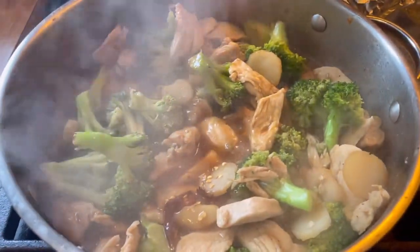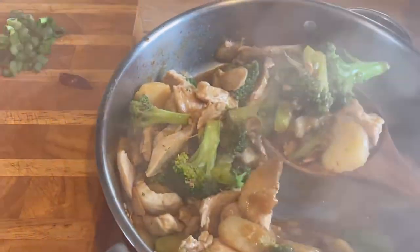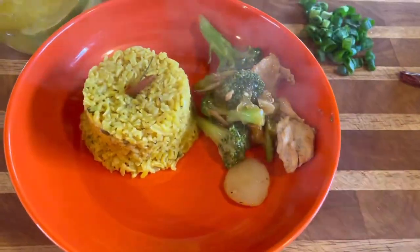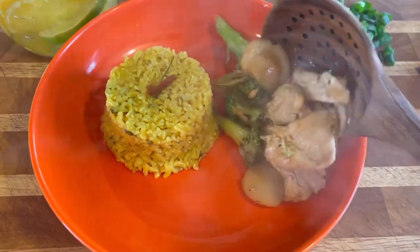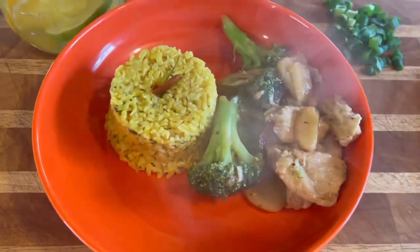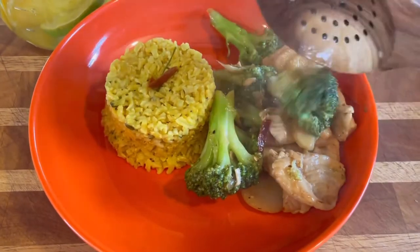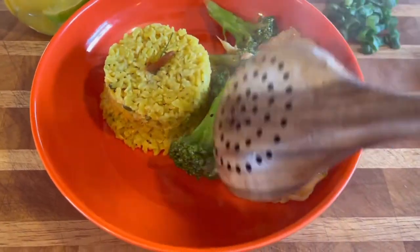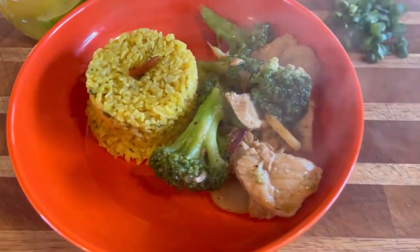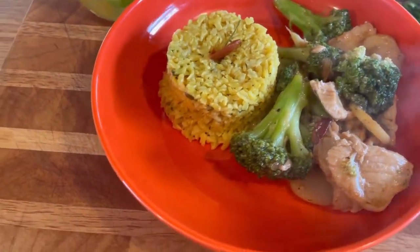Get your rice ready! We're all finished — I gave it a tiny taste and it tastes so good. I've got some brown rice; I would normally prefer white rice since that's what's traditionally served, but brown rice will do. I have a recipe on how to doctor up plain brown rice to make it taste a lot better. Look at that — it looks delicious! I don't like a lot of extra sauce on mine, but there's extra sauce in the pan if anyone wants some.